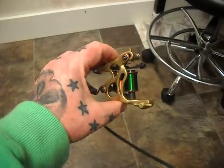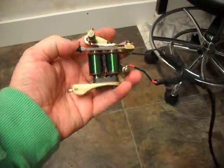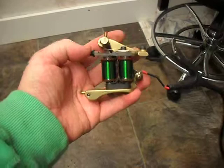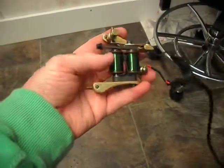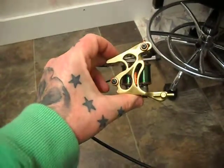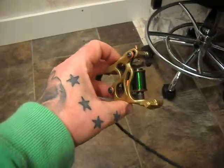Just a quick video on the brass line I've got for trade. It's a long stroke, medium to hard hitting liner, and it will run from 7 round liner up to a 14 round liner. It's a brass frame — I believe the frame came from Tony Lynx's warehouse, but Tony Lynx never actually made or designed it.